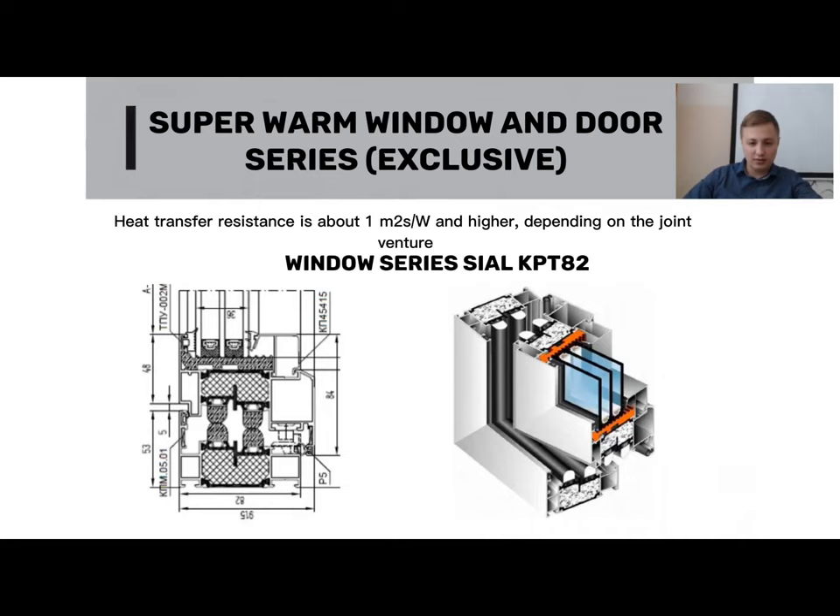The CL-KPT-82 system features four sealing contours and two special seals. The thermostat has a depth of 82mm, while the thermal bridge has a size of 44mm. Between the thermal bridges, foamed material is also inserted under the double-glazed window. In this system, just like on exclusive Schüco and Reynaers, it is possible to achieve a heat transfer resistance index of 1 or higher.